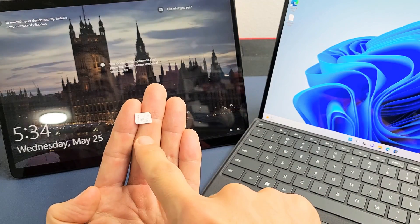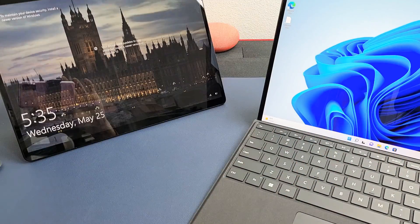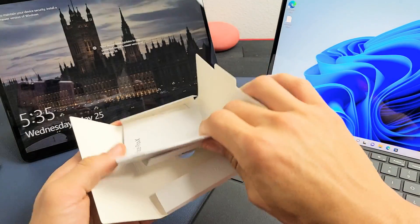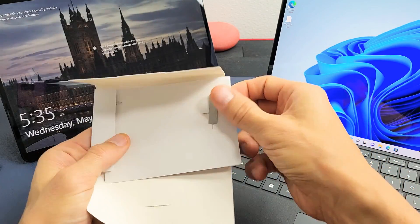I'm going to show you how to insert the physical SIM card into your Microsoft Surface Pro X or the 8. First thing is go ahead and grab the SIM ejection tool. It comes with this little pamphlet right here, and you can see the SIM ejection tool is right here — this little needle here.